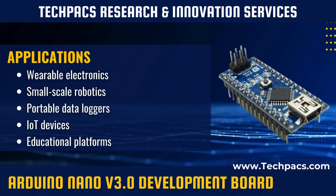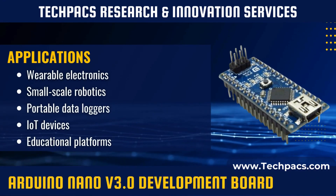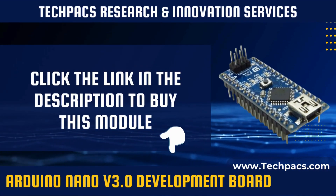Featuring the ATmega328P microcontroller, it is suitable for a wide range of projects where space is limited, making it a go-to choice for hobbyists and professionals alike in the field of electronics and embedded systems.